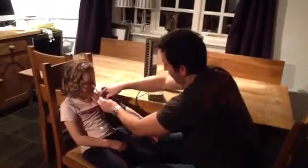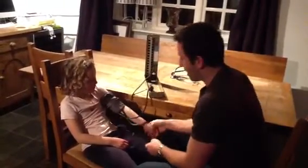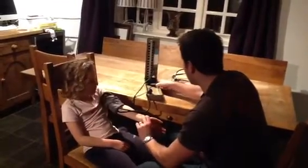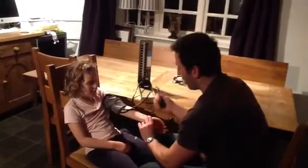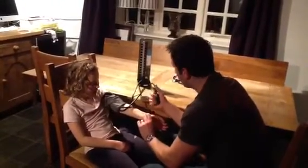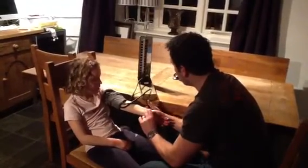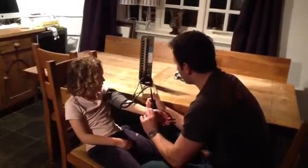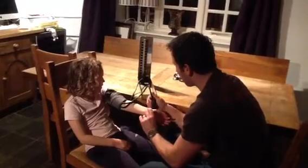First thing you want to do: get your radial pulse again, feel it, close it off on the bulb, then you pump it up until you can't feel the radial pulse anymore. Because Florey is only young, she's got quite a low blood pressure. It's gone at about there — 46.